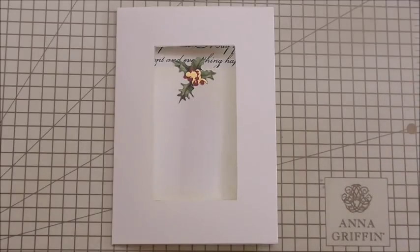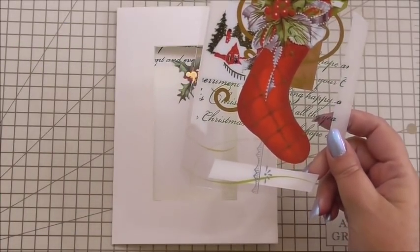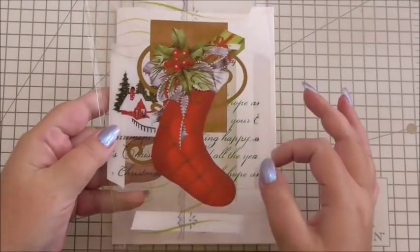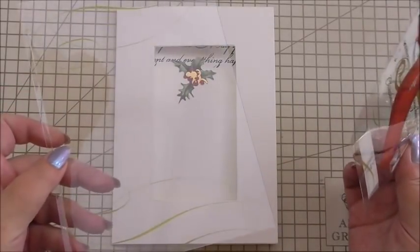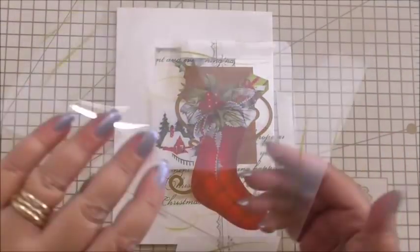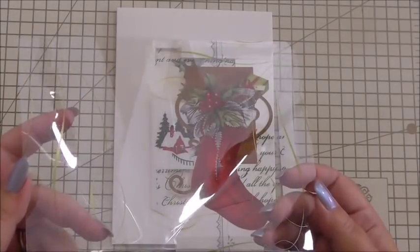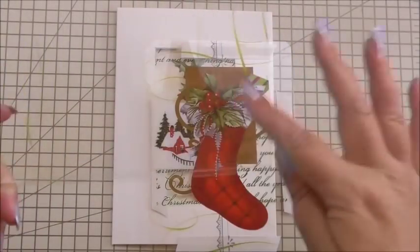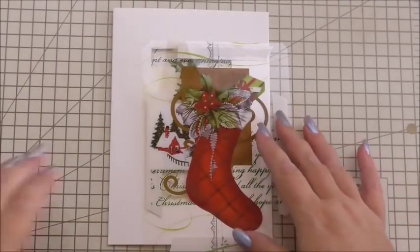Now for the front of the card. I've taken one of Anna's Christmas acetate cards in its entire form and cut it up — I don't need the back for this project, but I'm not going to throw it away because it would make a great window on a box. There are only a few details on the sides — the scrolls — and you could use that for a window on a 3D box, which would look good.